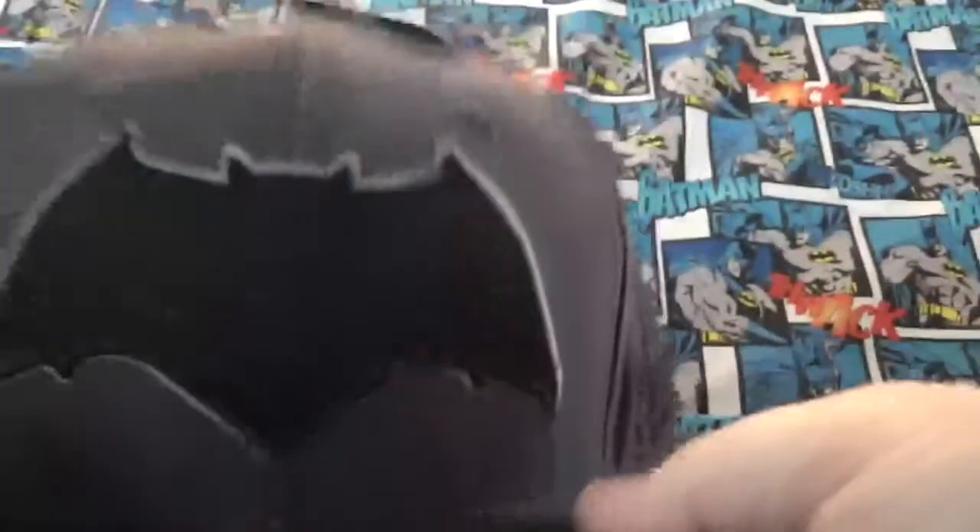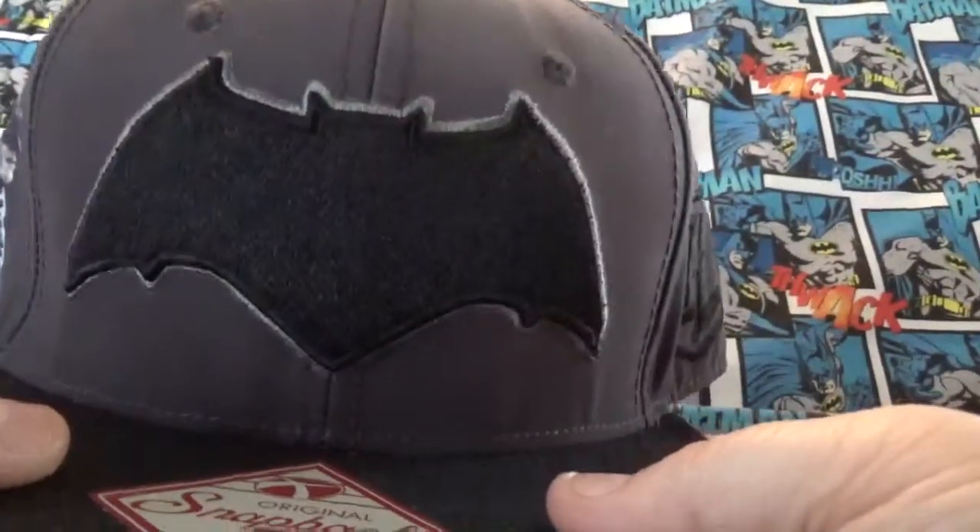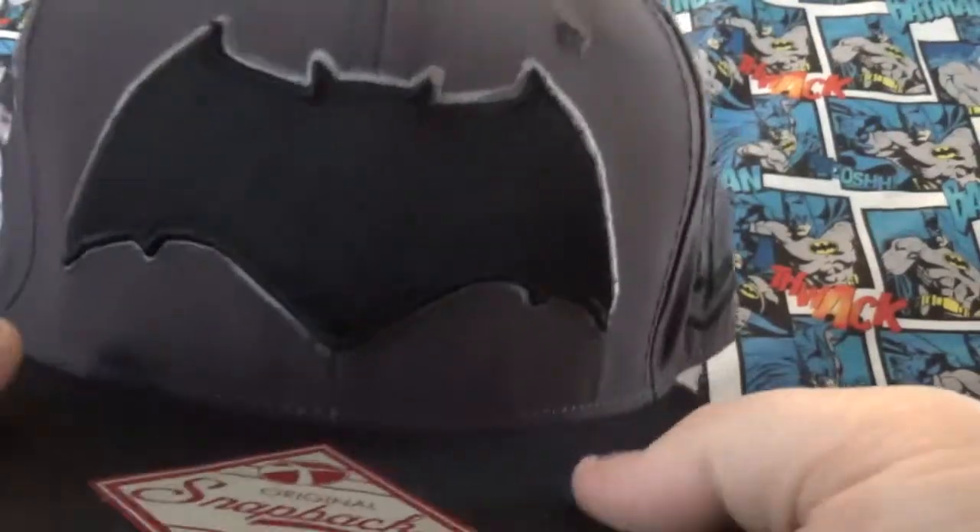It was $15, I got it for I believe $10, so it's very nice quality. You don't have to bend the brim yet, but it looks like a nice hat.